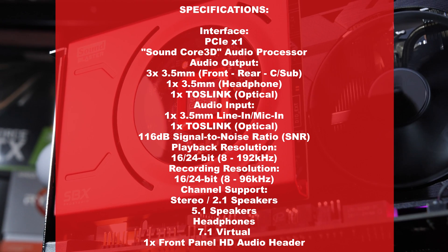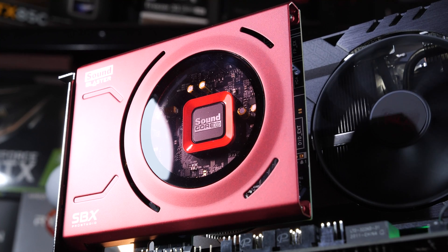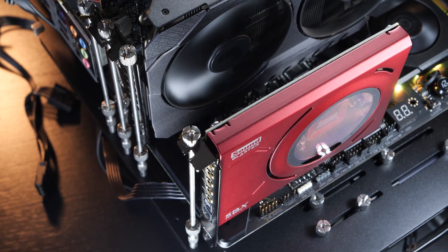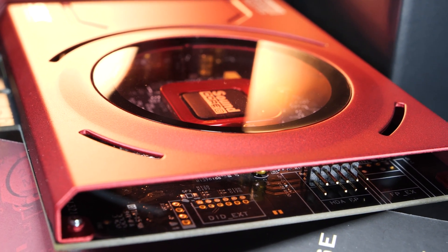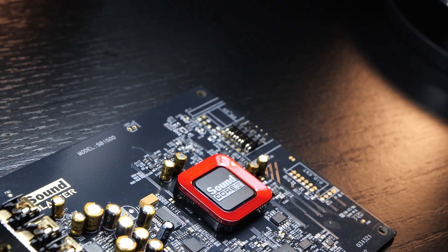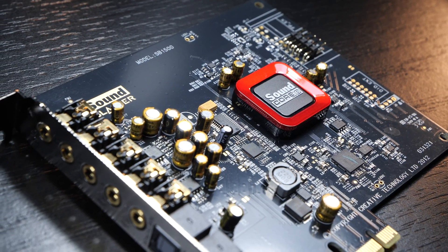The SNR — the signal-to-noise ratio — according to Creative, is at a respectable 116 decibels. Unlike most other sound cards out there, with this particular model there's no additional power connector required; it draws all the needed power from the PCIe slot. On the rear end of the card, we only get the one front panel HD audio header for cases. Creative promises to drive headphones with up to 600 ohms of impedance with this card, as a pretty powerful headphone amplifier is on board.